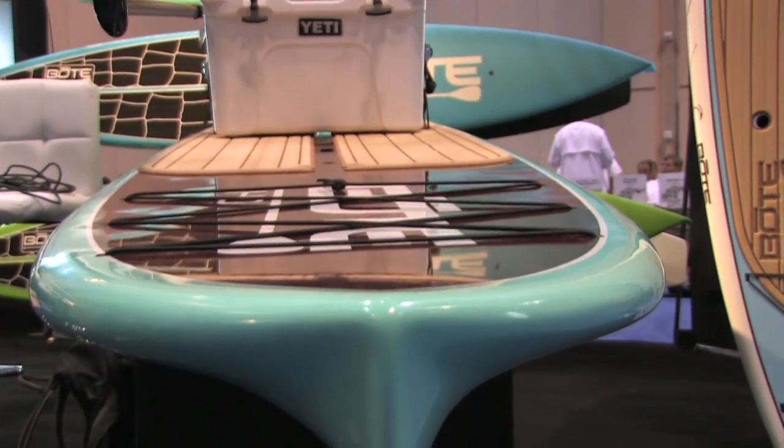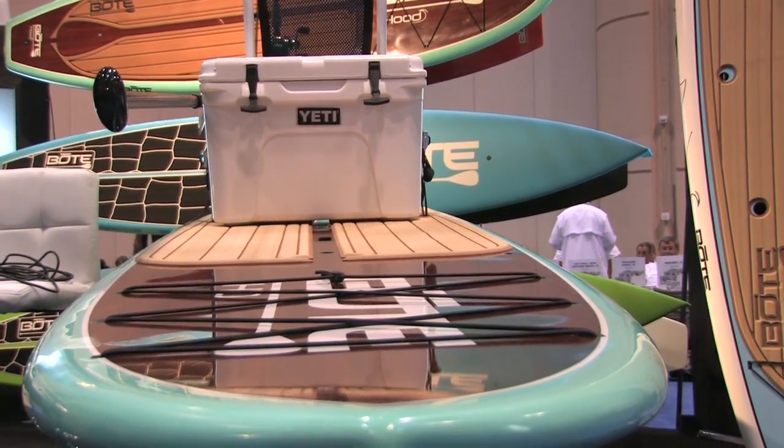So what we did is we blended the raceboard technology with the surfboard technology to make it a more efficient ride through the water. Speed is definitely increased with the new displacement hull nose. The stability has actually increased because you're not being slapped up and down all the time — the displacement hull chops through the water instead of riding on top of it and being thrown around.